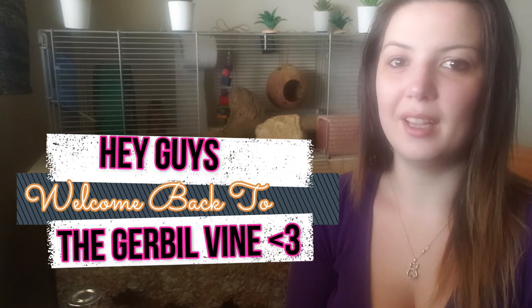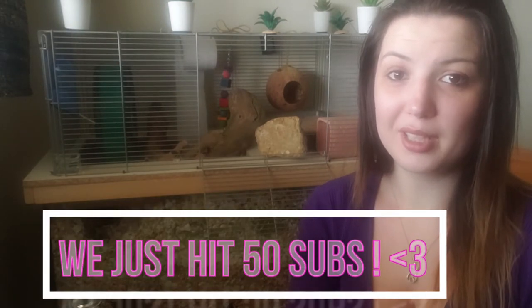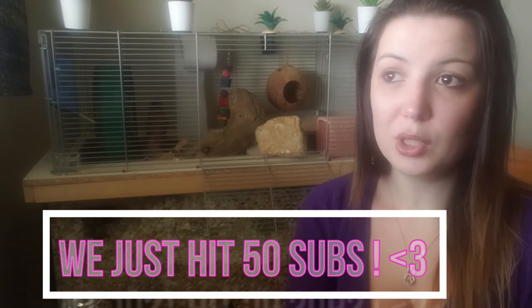Hey guys and welcome back to the Gerbil Vine. Thank you so much to our growing number of subscribers — you guys are awesome. All your support means so much to the gerbils and I, and we really appreciate you guys helping us spread good care here on YouTube. If you haven't already, make sure you hit that like and subscribe button down below.